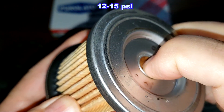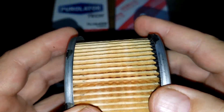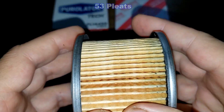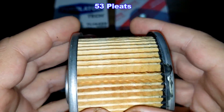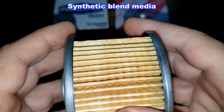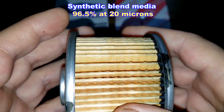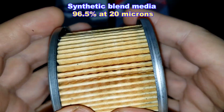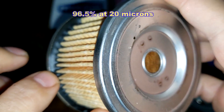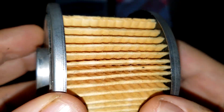The bypass valve on the Purolator has a setting of 12 to 15 PSI, and it has metal end caps. This Purolator filter has 53 pleats. It's a synthetic blend media with a micron rating of 96.5% at 20 microns. The pleats could actually go further to the edge — they seem sunken in. You could get more filter media that way.